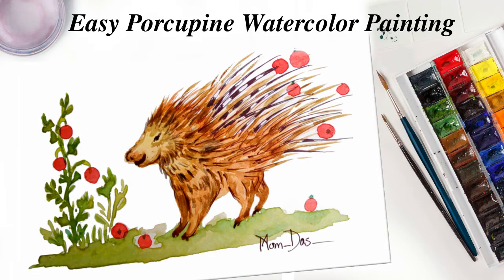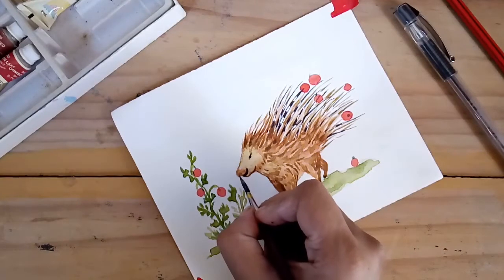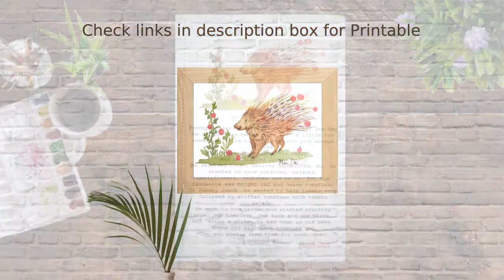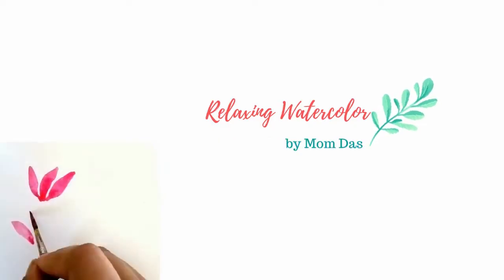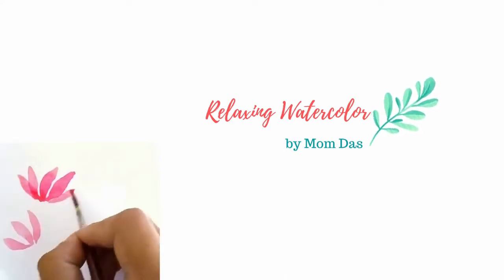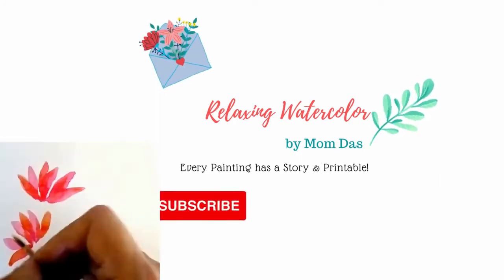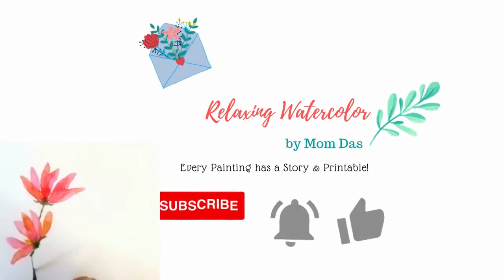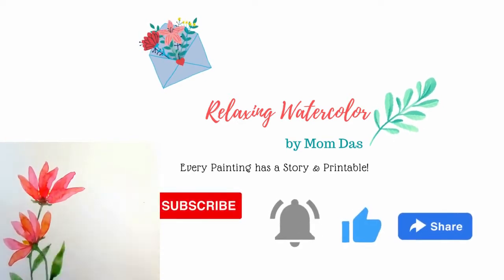Hello, welcome to Relaxing Watercolor. Today I'm going to share how to paint a porcupine, or even use the same technique to paint a hedgehog, using watercolor painting. Welcome to Relaxing Watercolor by Momdas. I share weekly videos on watercolor painting, and as you enjoy watching me paint, I shall narrate a story or rhyme written by me related to the watercolor painting. Each painting and story is available as a printable for sale on my shop, linked in the description box.